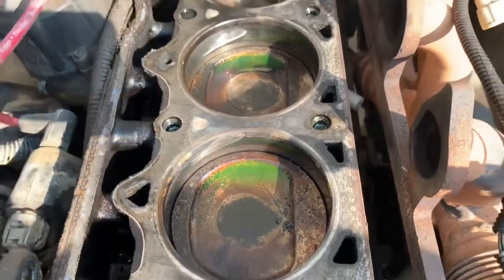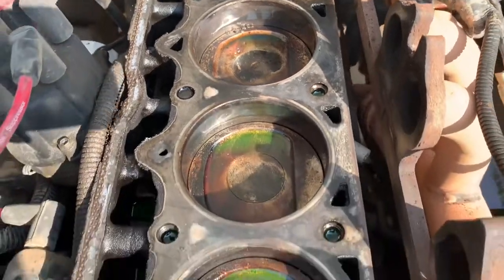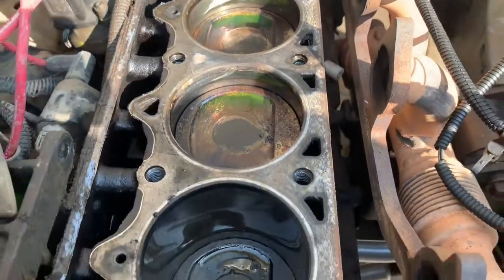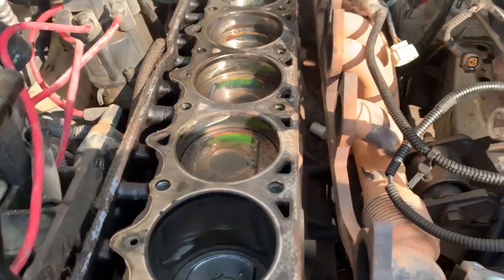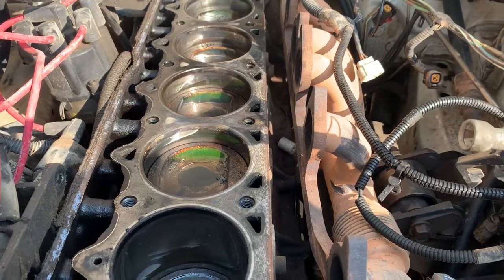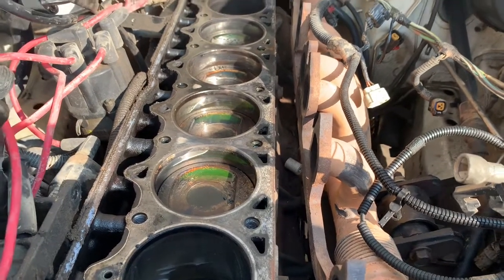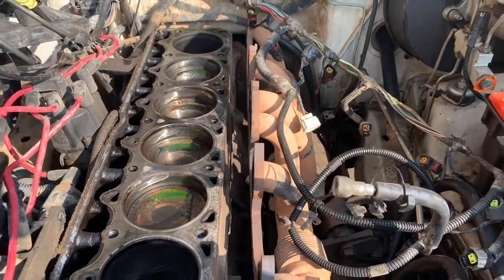As you can see, that is radiator fluid sitting in there on top of the pistons — you never want to see that. On these inline sixes, the 4.0 liter, there are two different types of cores and you can identify them by their casting numbers.